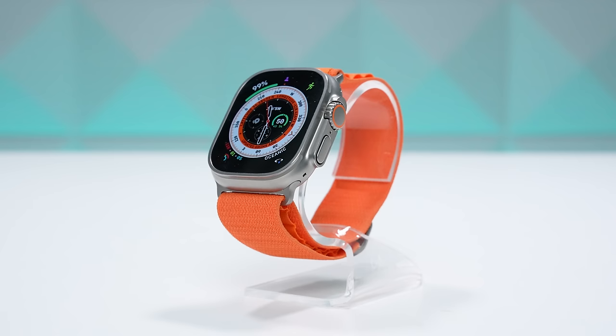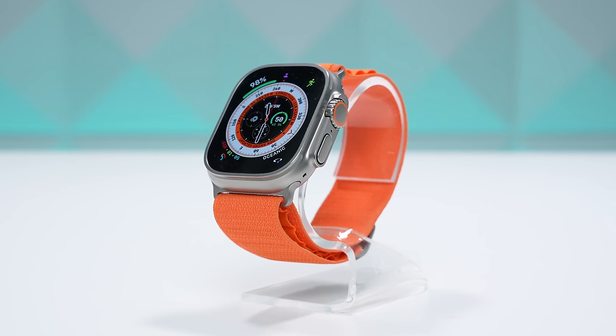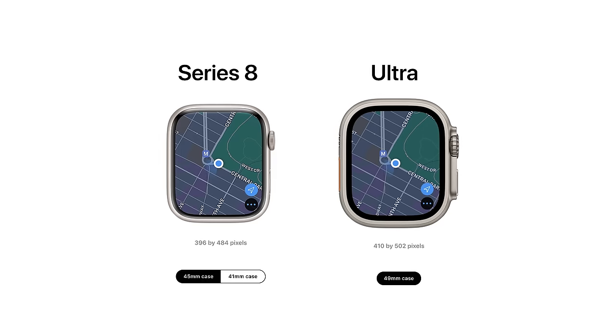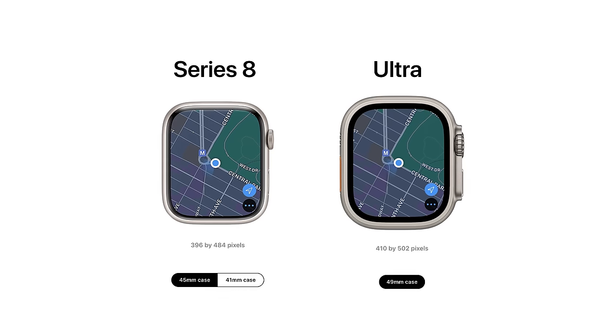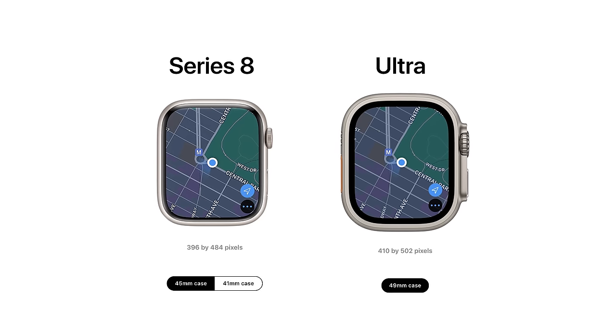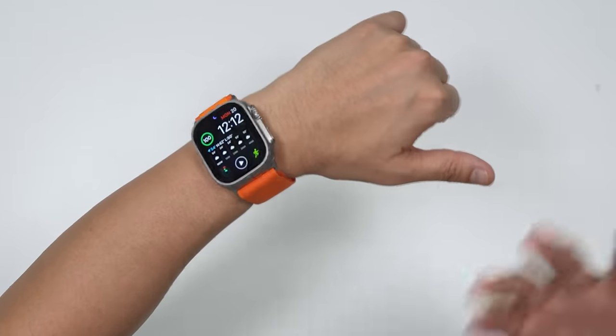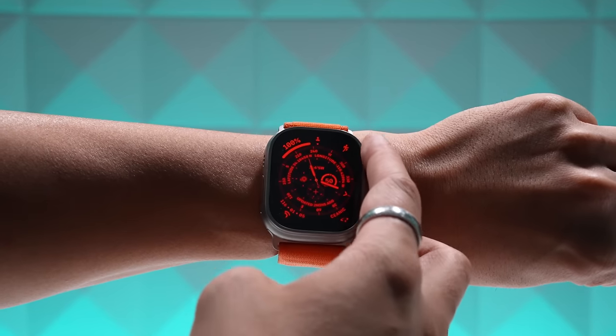The Ultra has a 49mm watch face. It doesn't use all of it, but it does have a 7% more active viewing area compared to the Series 8. The Ultra's display measures 410 by 502 pixels versus the Series 8's 396 by 484 pixels on its 45mm face. It really pops, and at 2,000 nits peak brightness, it's still twice as bright as any other Apple Watch.